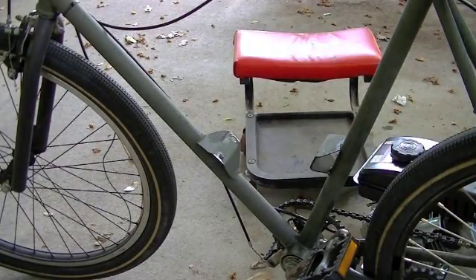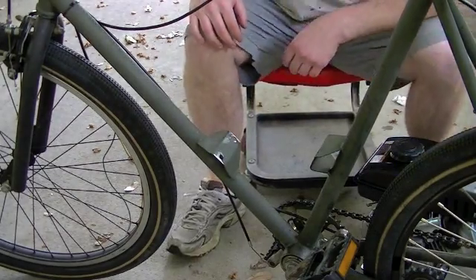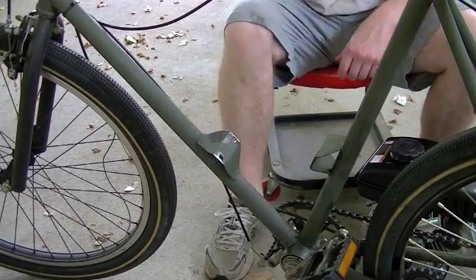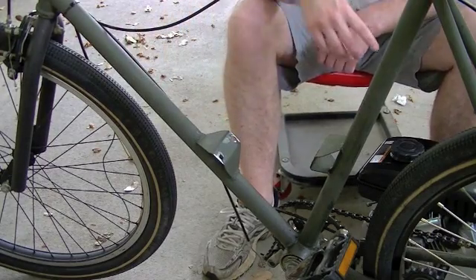All right, as you can see we got all the old engine parts removed — gas tank, engine, and the ignition box are all removed.